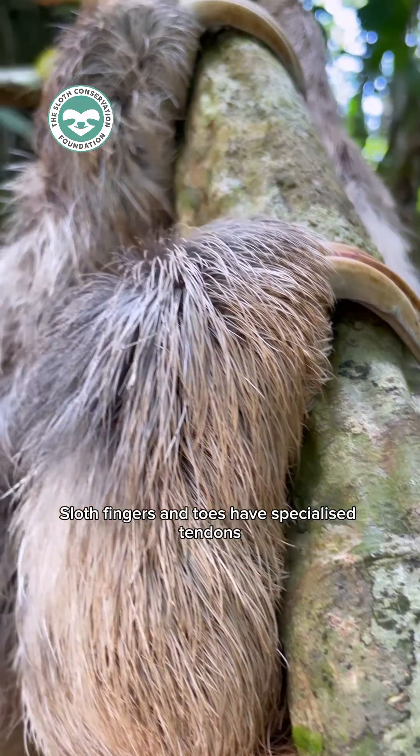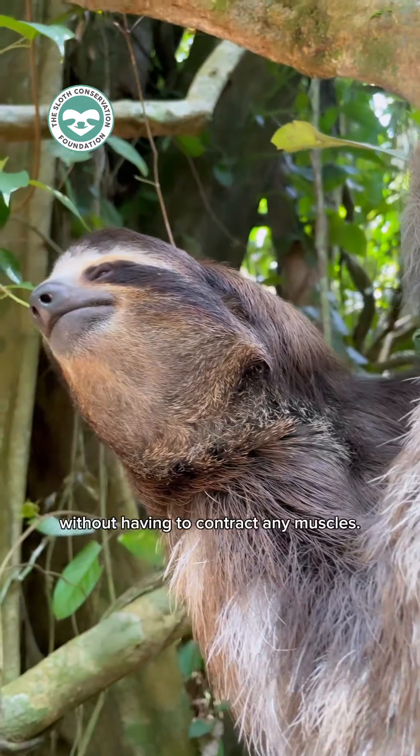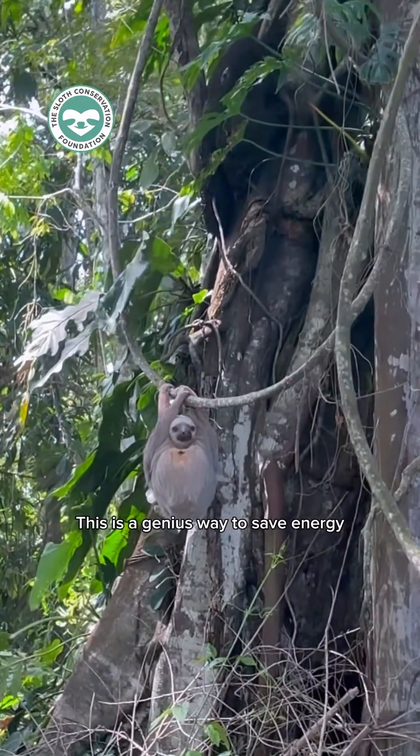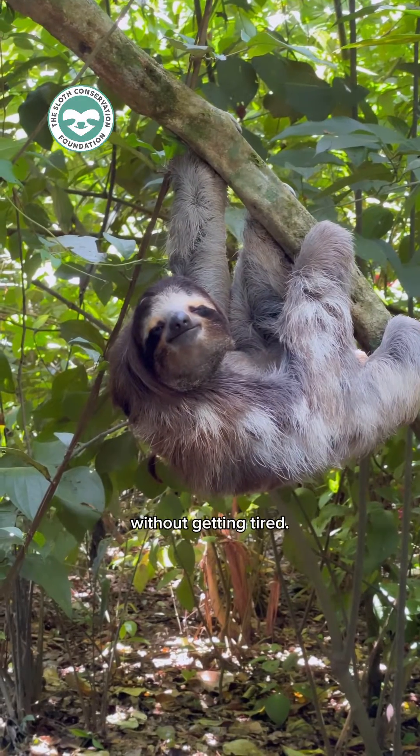Sloth fingers and toes have specialized tendons which means that they are always holding on without having to contract any muscles. This is a genius way to save energy because it allows a sloth to dangle upside down all day without getting tired.